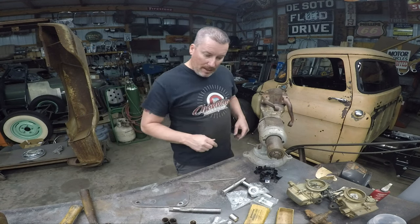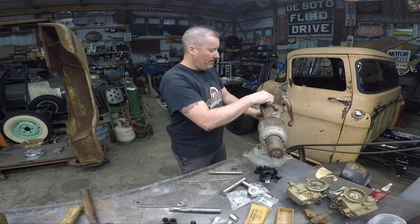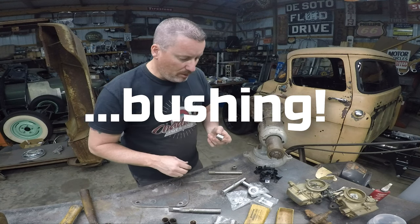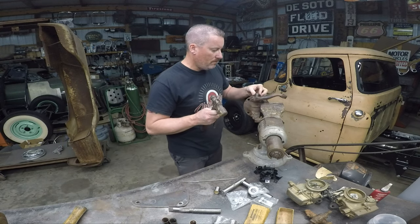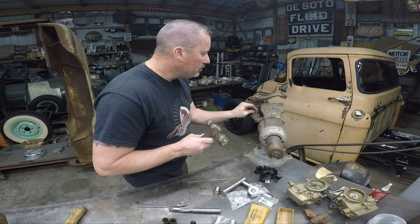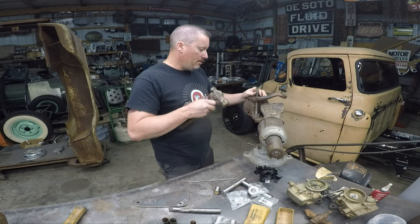Let me knock these out of there and we'll start over with a different set of bearings. I'm going to find some USA ones. I don't know where these bearings came from but we're going to try to use them. Now that's flared out — you can't even get it in there. I'm going to knock it out anyway whether it likes it or not. Throw those bearings in the trash.